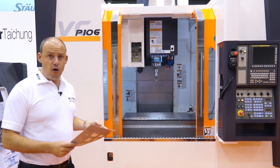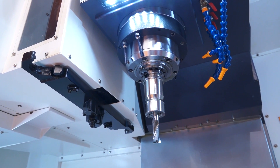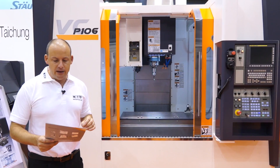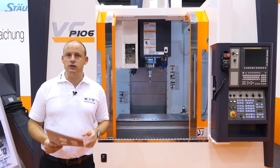The P106 is a fast machine — it's got 48 metres a minute in the rapids. You're looking at a 12,000 RPM spindle, and we've got a BBT40 spindle nose with a 30 station tool changer.